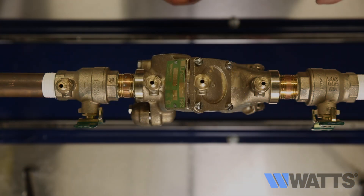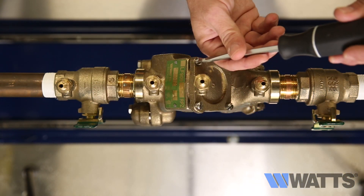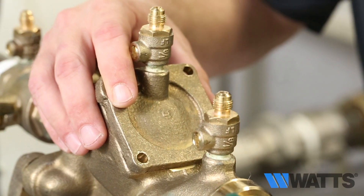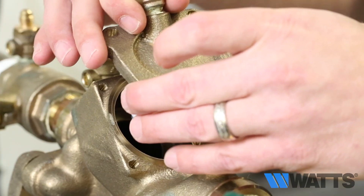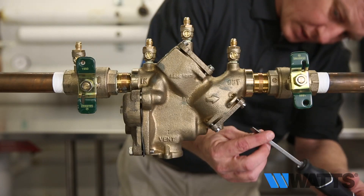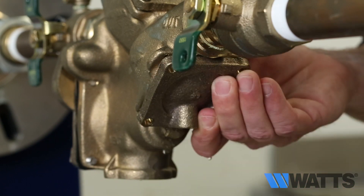We will begin by removing the first check. Remove the four screws from the first check cover, then lift off the first check valve cover. The check valve inside will come out with the cover and is attached with a bayonet type locking arrangement. Remove the number two check valve by following the same procedure used to remove the number one check valve.